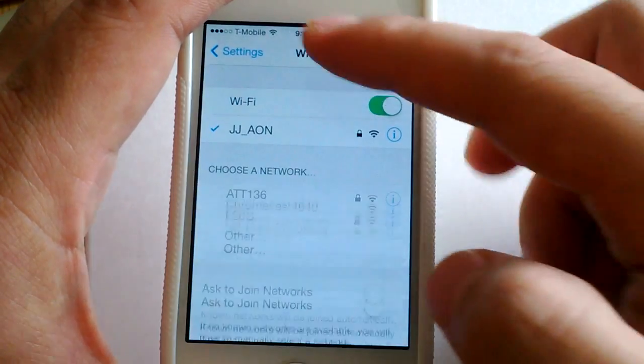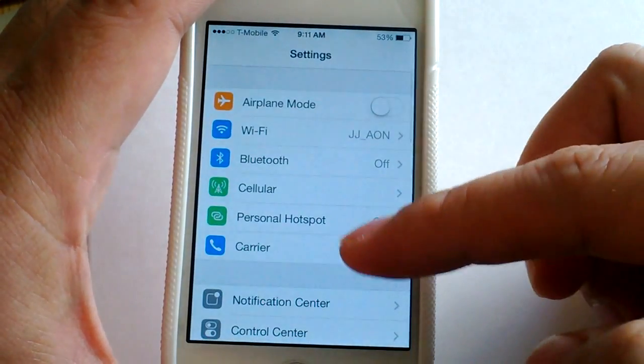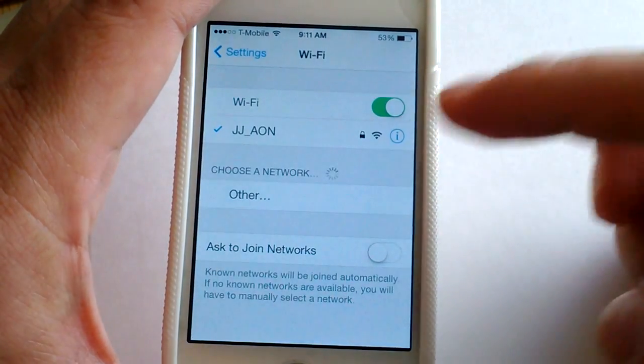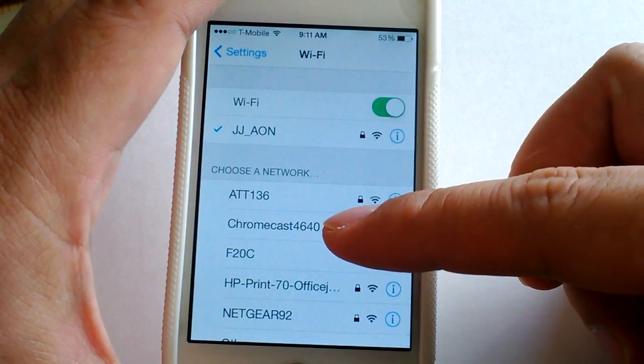I need to go to Settings and I'm already in Wi-Fi. If you don't know how to get there from the main home page, go to Wi-Fi, and then I need to select my Chromecast which is 4640.